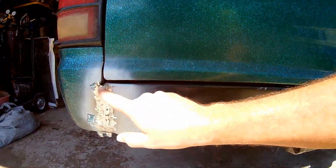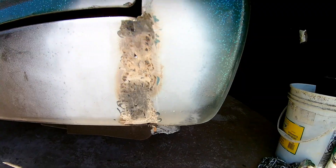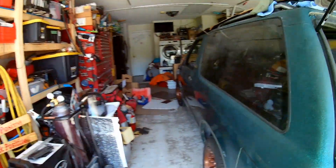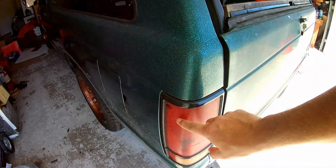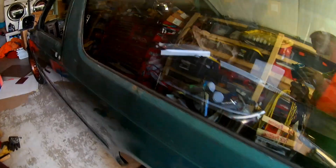I figured I'll come through and weld one more time to fill in these gaps, then smooth it with some Bondo — or maybe some fiberglass, just a thin coat of body filler. Next I'll probably do the taillights. That's it for the roll pan. Thanks for watching.